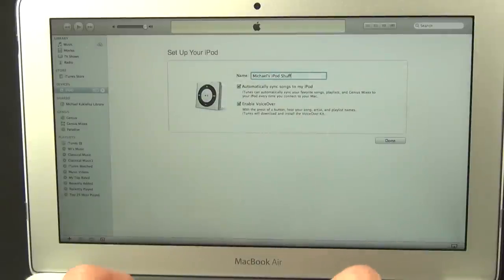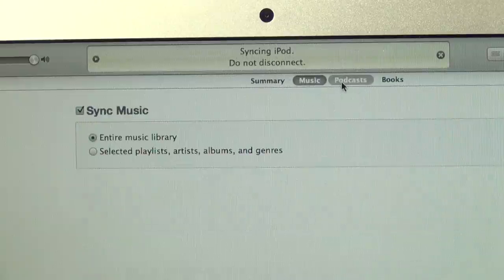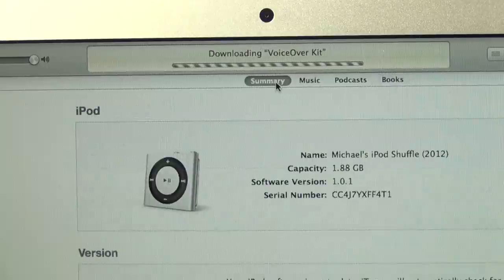Now to add music, all we need to do is launch iTunes. Here, I can set up and name my Shuffle. Once that's done, I can select the audio files I want to add, which includes music, podcasts, and audiobooks. You can also create and add playlists in iTunes and sync them to your Shuffle so you can keep your tracks in order.